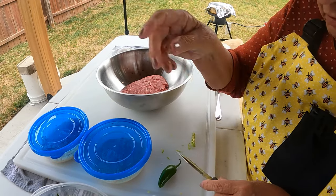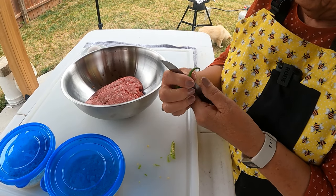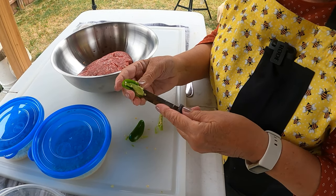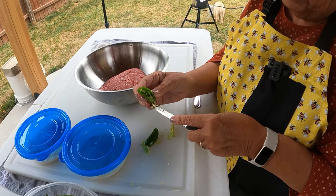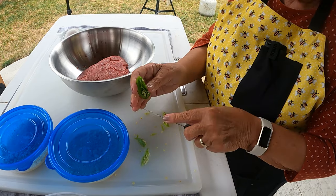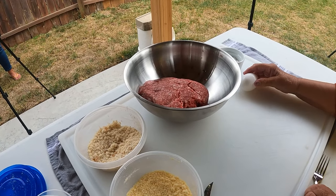I usually use bigger peppers, but I don't know if it's because of the hot weather or what — I already made one batch this year and they were much bigger peppers. We leave the stems on so that when we get them battered up and ready to put in the fryer they'll look like mice. This one won't because it doesn't have its stem, but it'll still taste good.